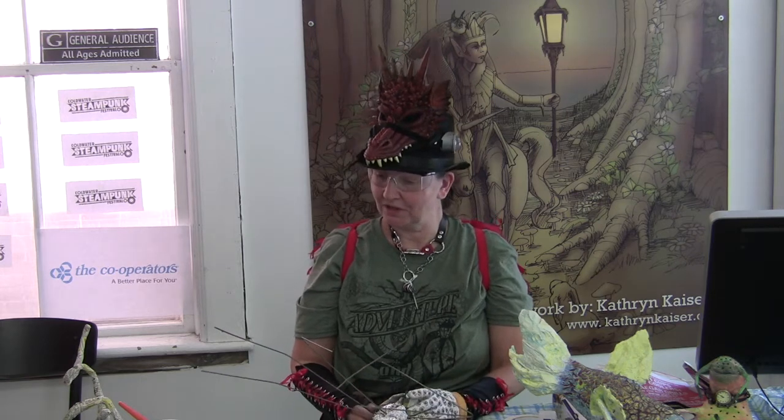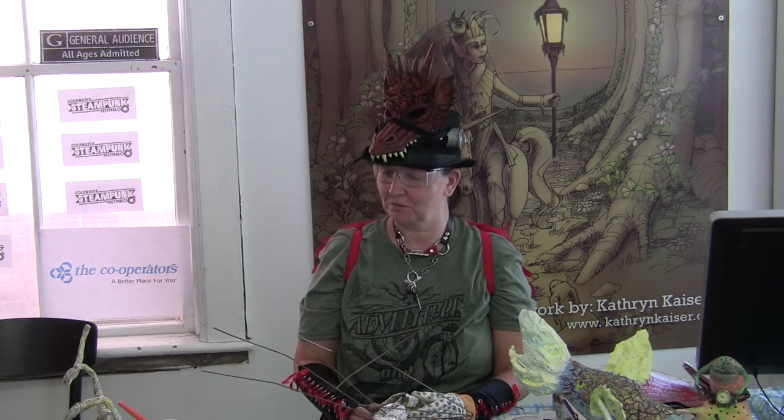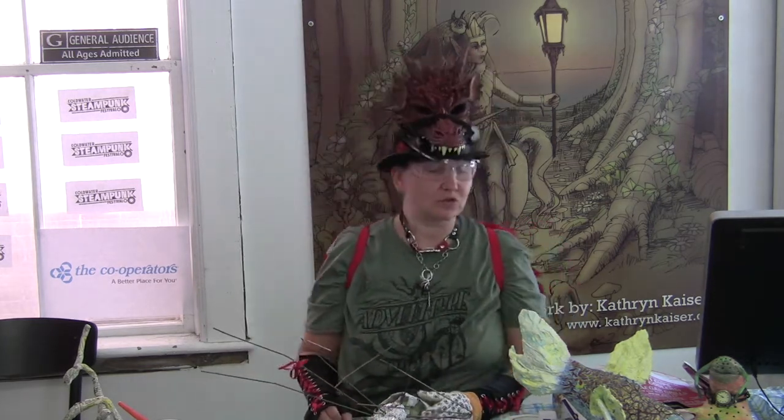I'm showing you a slightly different method of paper mache application, starting with an armature, and my application is a little bit different in how I actually work with the paper itself. Here are a few examples that show the different types of surfaces you can use, how refined you can get with paper mache, or how creative you can be.